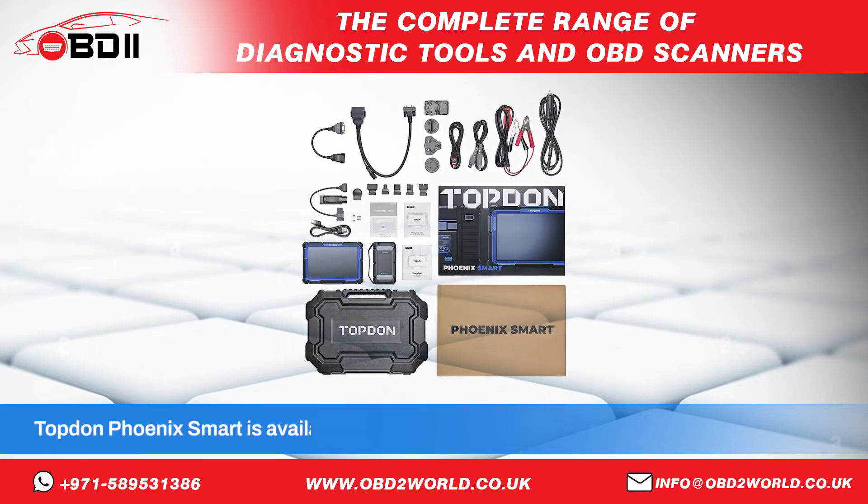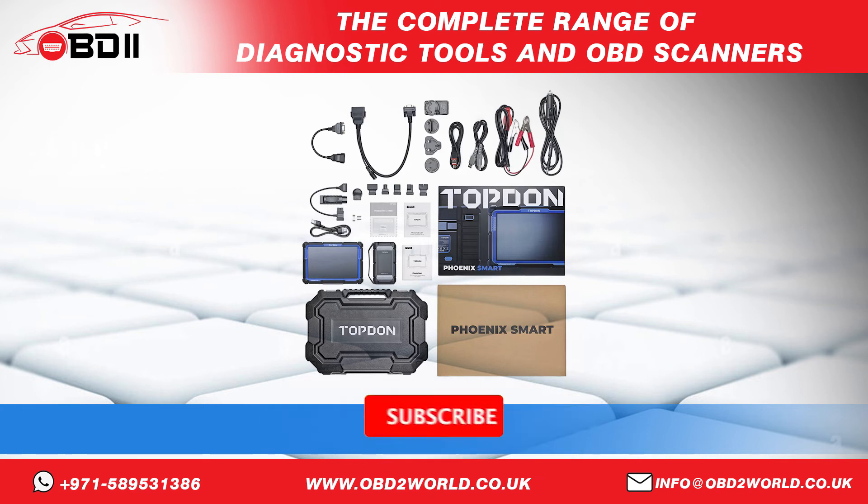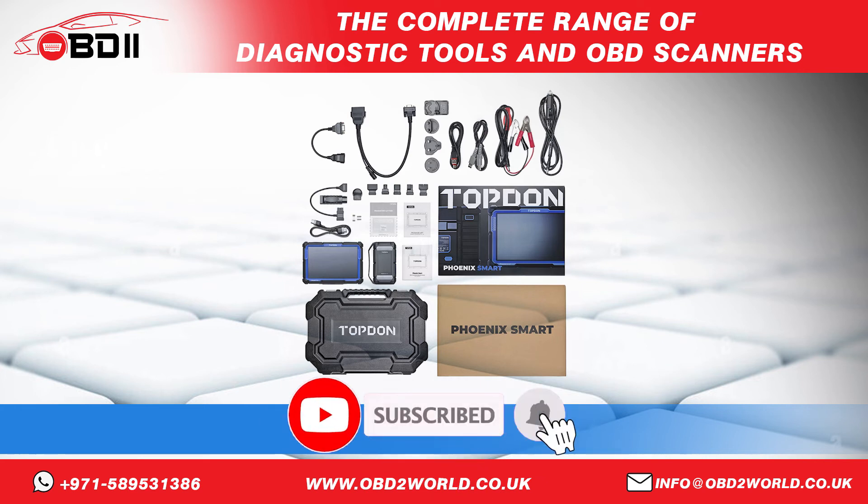The Top-done Phoenix Smart is available with 2 years of software updates and 1 year warranty. To know more, you can comment in the section below, and subscribe to our YouTube channel to watch more videos. In the next videos, we will show you other brands like Caterpillar and Renault.